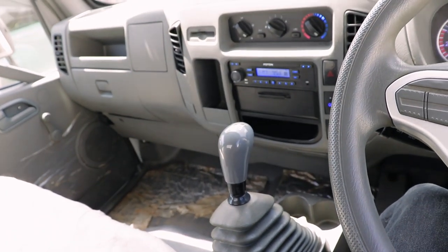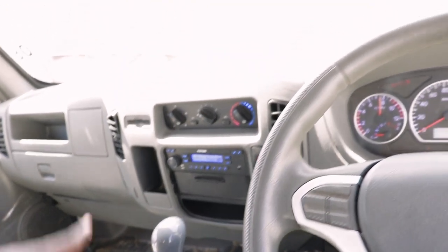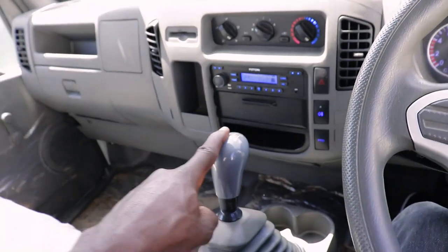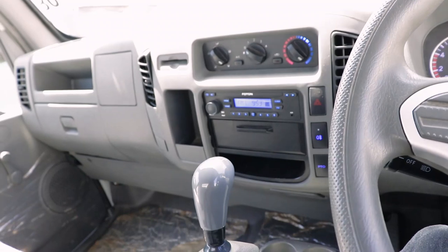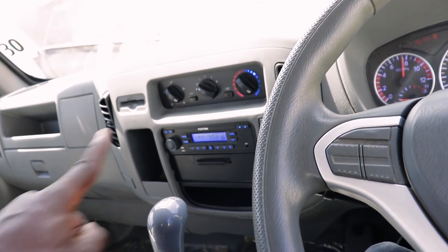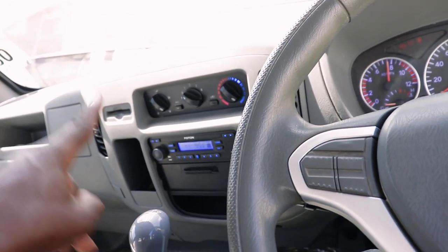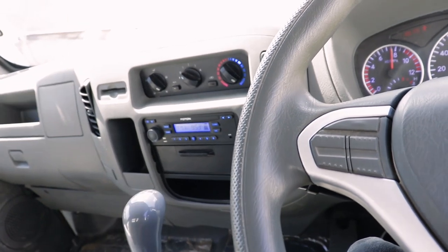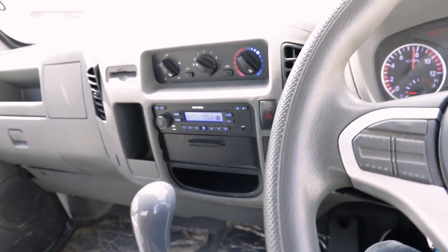Remember, hii ni truck - ni gari ya mzigo. Kama imebeba, wacha brake is kuongoze. Umebeba na uko kwa mteremuko, ucheze na engine brake, freno, na gear yinyo - unajua gari itakuwa comfortable. Usikanyage kanyage tu brakes kwa override - itamaliza pressure na kulete maafa. Kama wewe ni mtu umezoya gari ndogo ndogo, hii ni gari - ukiona mteremuko ni mbaya ama mzigo ni mzito, lingana na mzigo uliobeba na mteremuko, weka gear yenye unajua itasaidia, ili gari isiskumwe na ifanye accident.